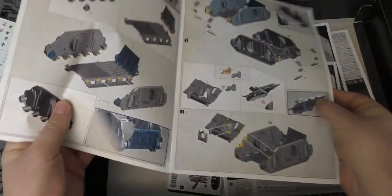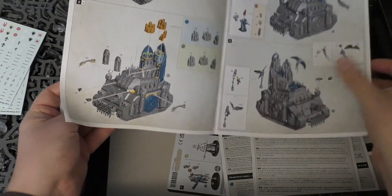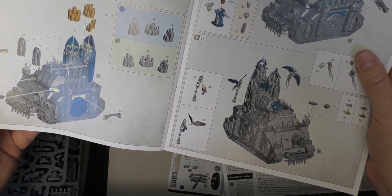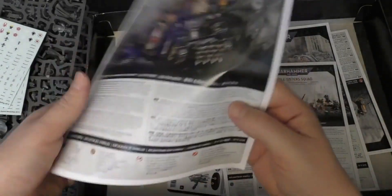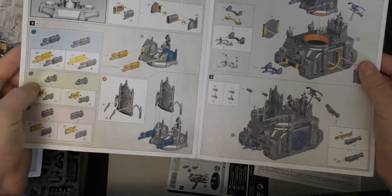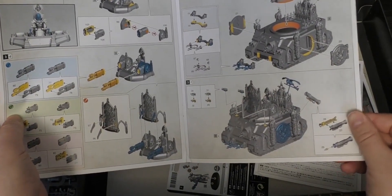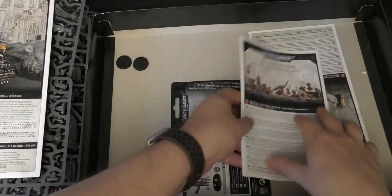You've got the Exorcist instruction guide — quite straightforward, though it'll probably take you a bit longer than you expect because of all the accessories at the end. You've got the three heads — I might have the one with the wispy hair, I've yet to decide. This is the Immolator guide, and there are your three weapon options for the main weapon. I think you can carry five or six Battle Sisters from memory — really lovely, good-looking tanks. I'm pleased that they put them in this set.